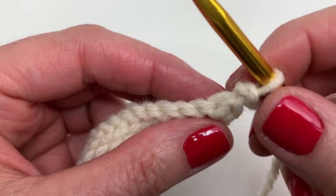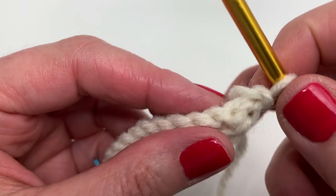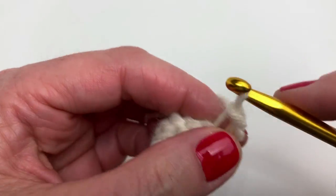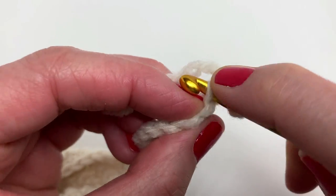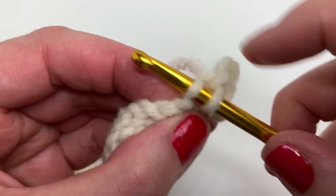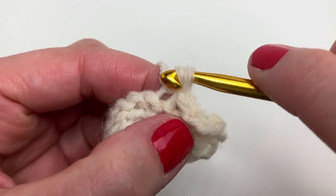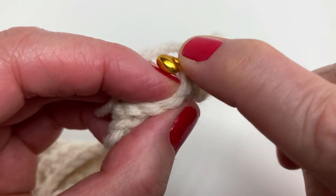Starting row three now. Look at the slip stitch — there's the front loop and the back loop. We're working in that front loop only, which is also the easiest loop to get into. We're doing 14 slip stitches in total. Place a stitch marker on the first stitch in the row. Work on this on your own — I'll meet you back here for the next step.